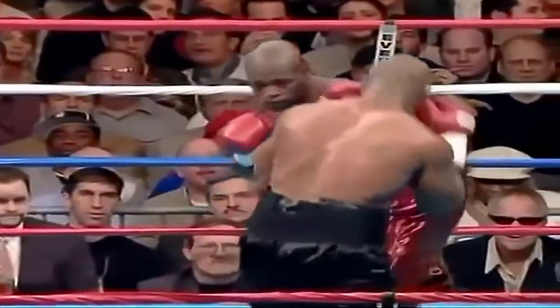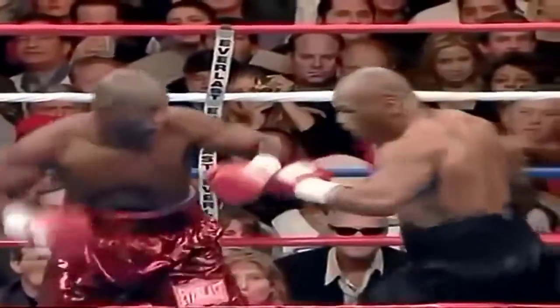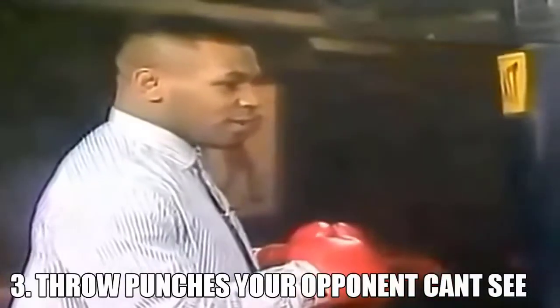I keep my hands up, I'm moving, I'm trying to get to the side and look for the opening. And I see it — here it is. Boom. Straight. And the object is really knocking out an individual. It's drawing a punch where he can't see.